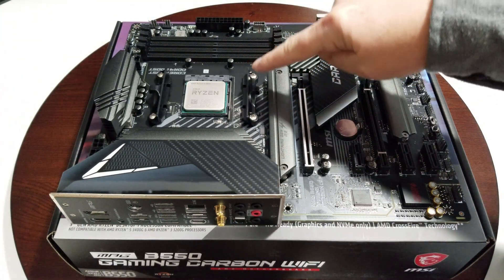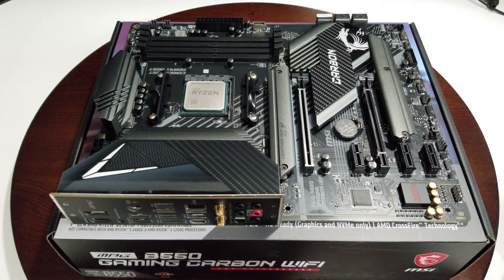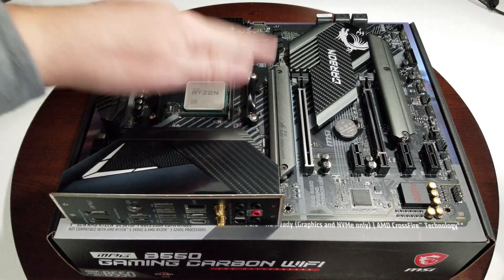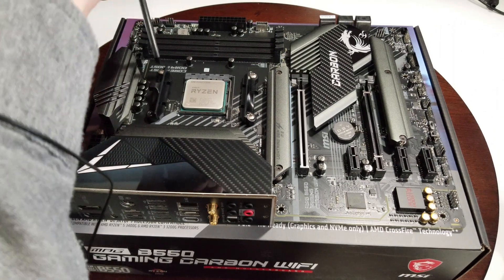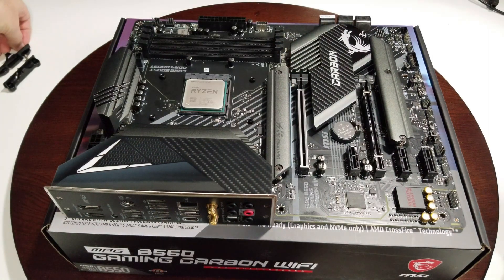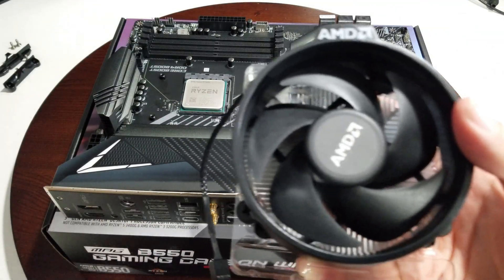The CPU cooler goes on next. For this cooler we need to remove the stock brackets and use the backplate that's on the motherboard. There'll be four little holes to screw it into. First, take these off and keep them stored separately so if you ever need them again they're handy. Take the top plastic off the cooler.